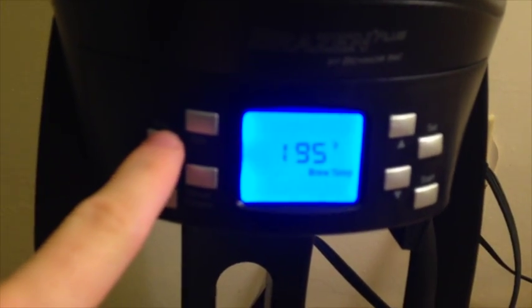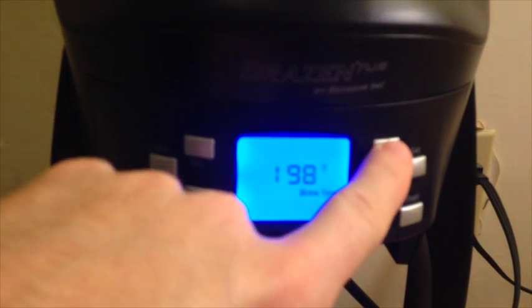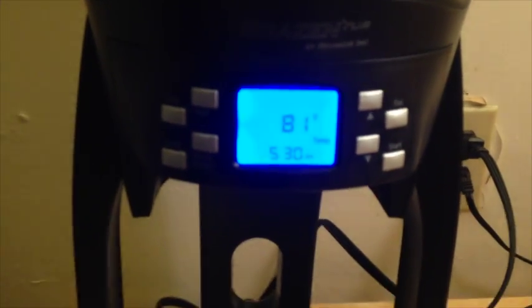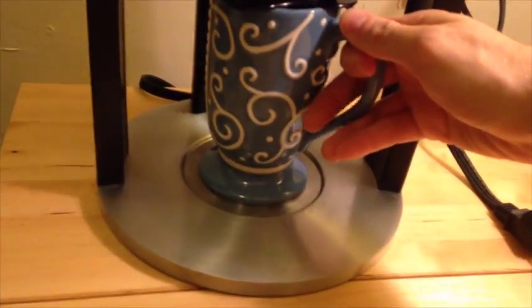Now I'm going to get started with the 200 degree cup. Before I put that underneath, I'll get the temperature set — same bloom period of one minute. I'll start it and put this underneath. Make sure the filter is not bent back, because you don't want water making contact with anything but the ground coffee.